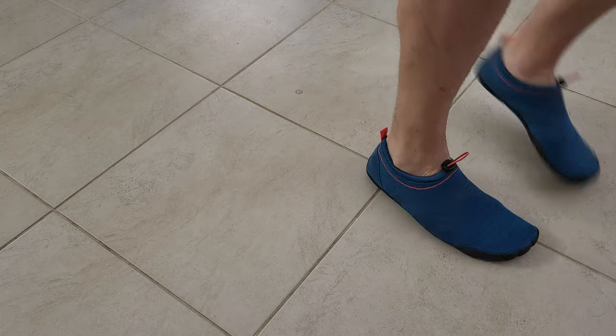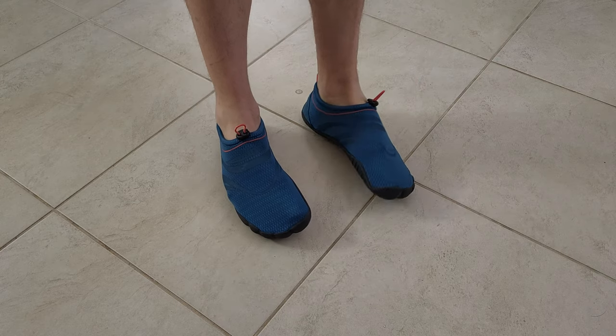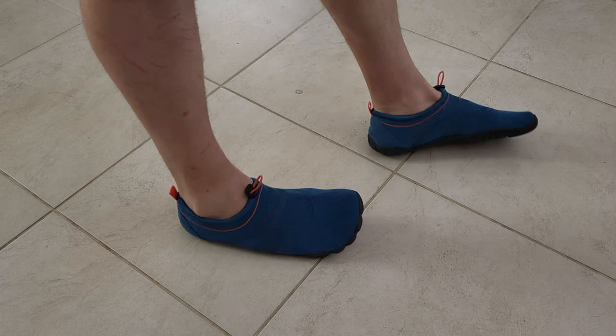Summer is here and I'm sure it is a great idea to have these with you. You can walk at the beach under the hot sun, on hot surfaces, and of course you can use them in the water and on hard terrain.